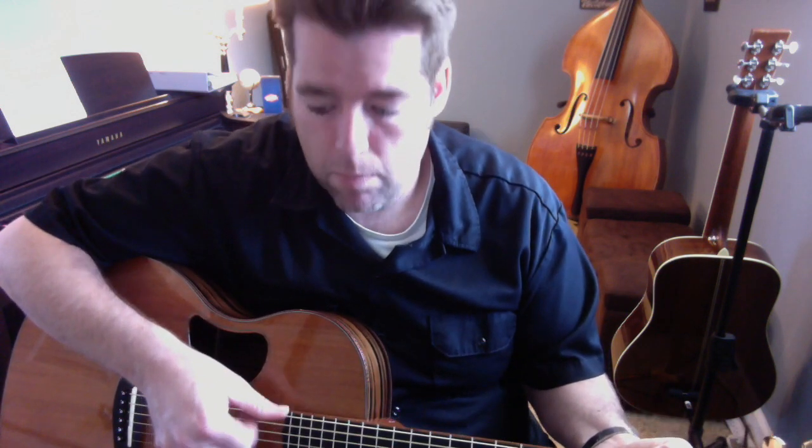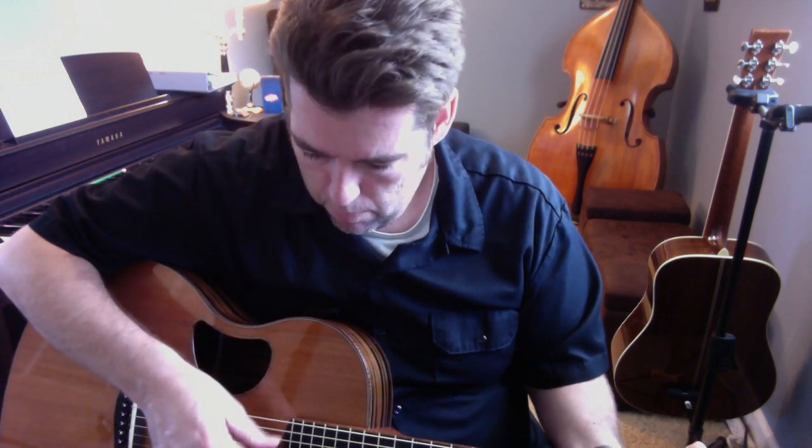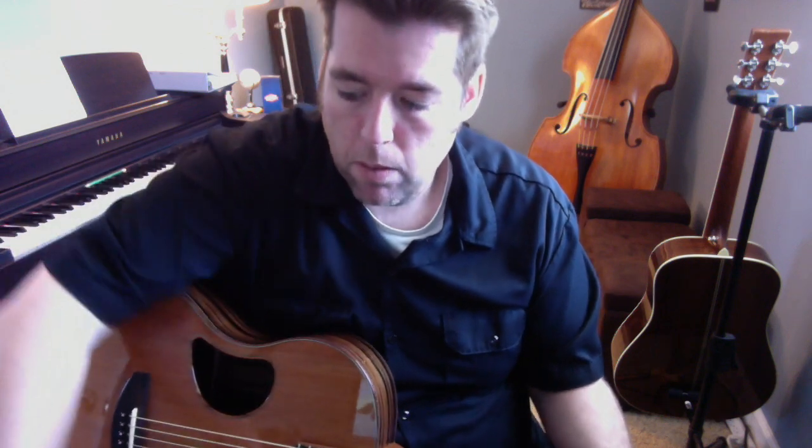It's a really rich sounding guitar solo and it's a very beautiful song. There's a pick here.